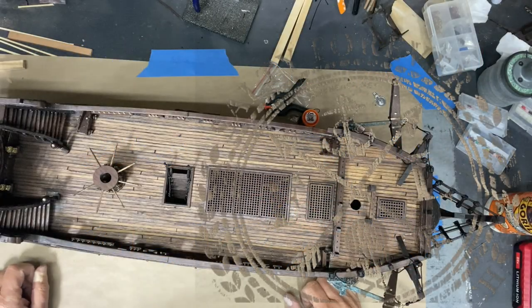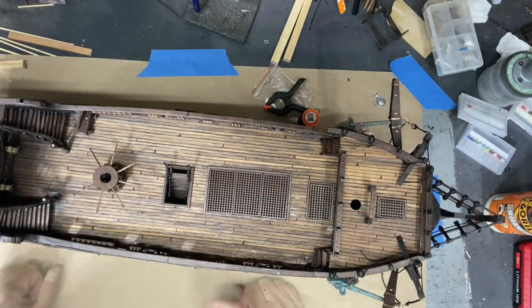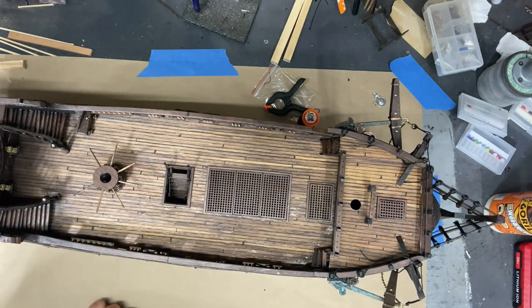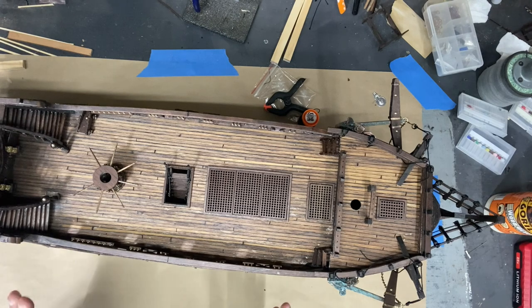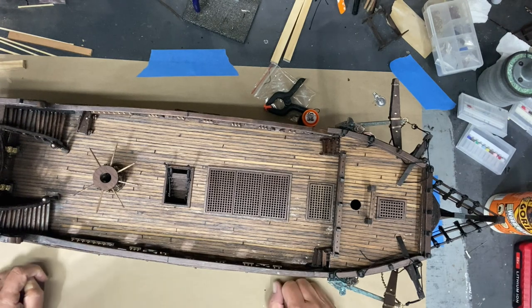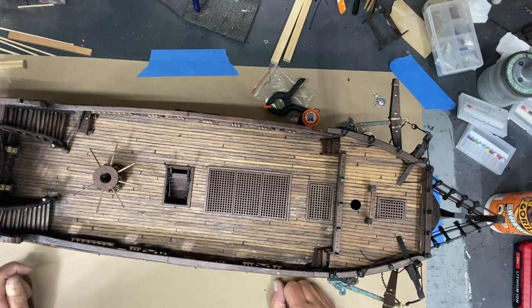Welcome to part 16 of my building the Black Pearl all-scenario version. I've got a lot of work to do getting the cannons and their bases in place and rope work on that — that's going to be pretty extensive. Let me give you a flyover of the ship and show what I've accomplished since the last posting, and then I'll go into more detail for those of you considering building this ship, with helpful hints if you're a relative beginner in shipbuilding like I am.